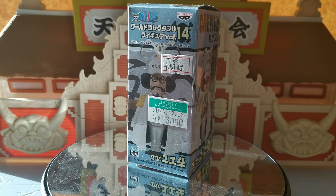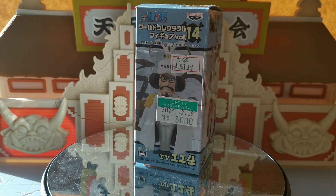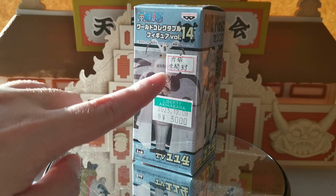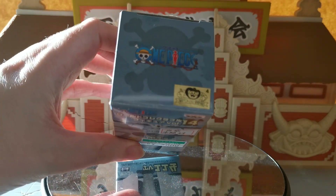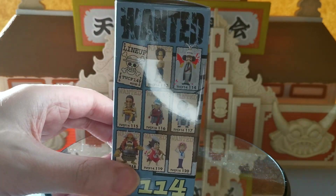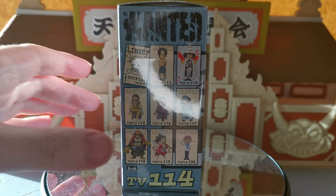This came from the Marineford set, which was bought in Liberty Akihabara for 3,000 yen. You can see the date there — 2023/12/08 — so I think that's when it was priced. It says it's been pre-owned, and it is worth 4 happy golden cat points. You can see the very cool figures from Marineford; this is from TV114.